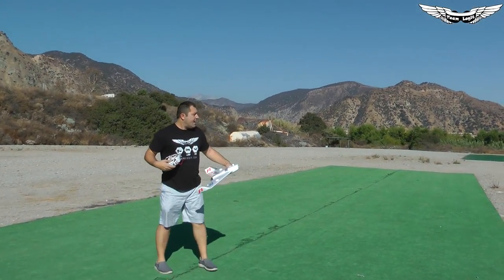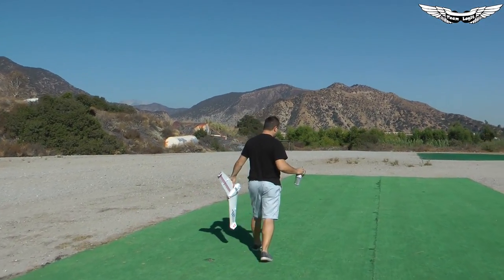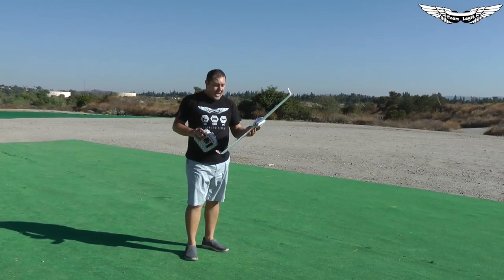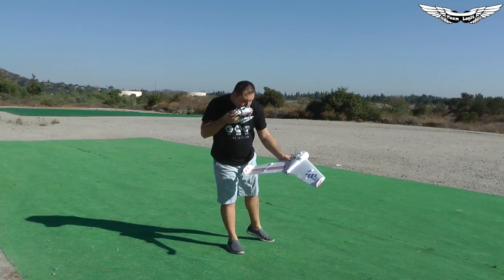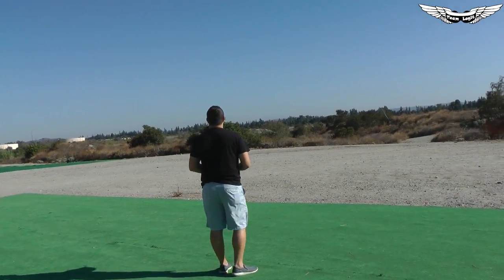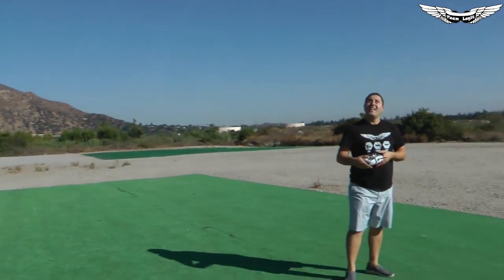All right, here goes nothing. I'm going to throw it out into the wind and then try to bank a left turn. With this setup I'm pulling about 520 watts and this thing is definitely a screamer. Wow — surprisingly uneventful! Look at that. It stands off and the five or six clicks of up trim I gave it — that thing took off. It flies so good, I'm not lying.